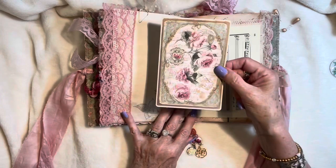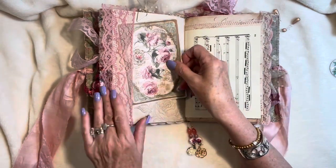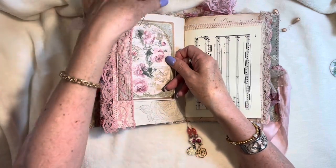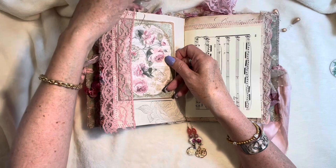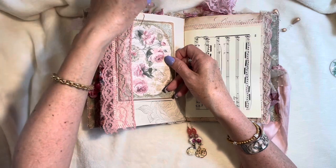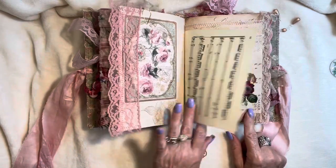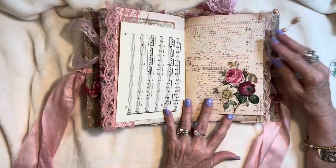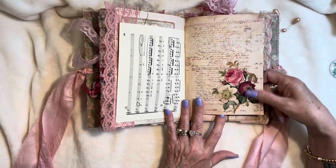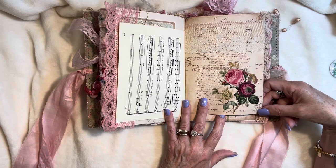A gorgeous journaling card from the Stamperia collection called Precious. Another one of the paper clips with some tea-dyed, netted, Swiss dot fabric. Some stamping here, vintage sheet music. This gorgeous antique French lace. And this fussy cut image is my favorite out of the whole kit — it's amazing.